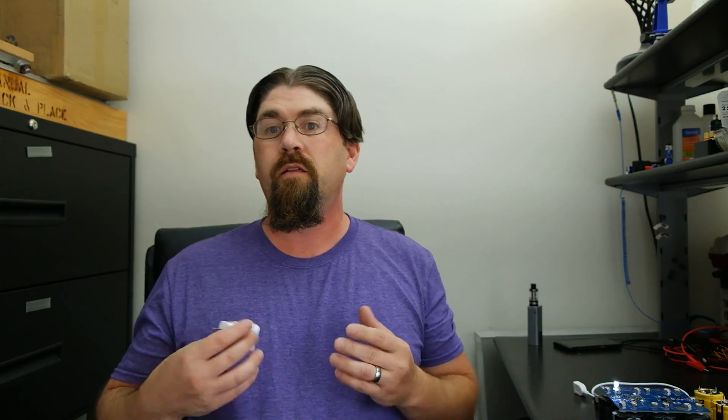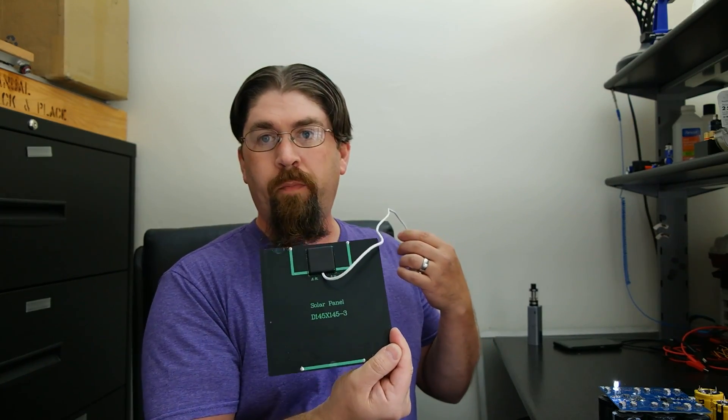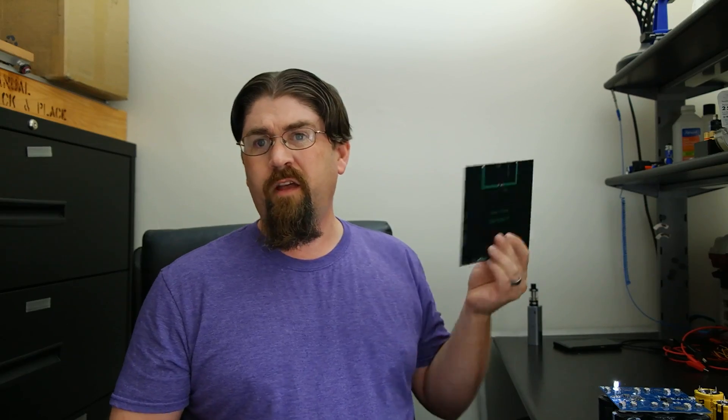When powering these units, you can use a solar panel. The best ones I've found are about 3.5 watts — around five to seven dollars online. They're rated at 6 volts, model number 145×145-3, and you can get them either with a pre-connected USB female connector or bare for direct wiring, which saves about a dollar.